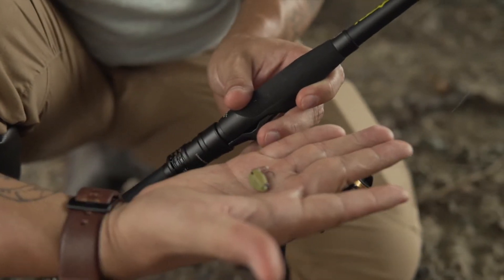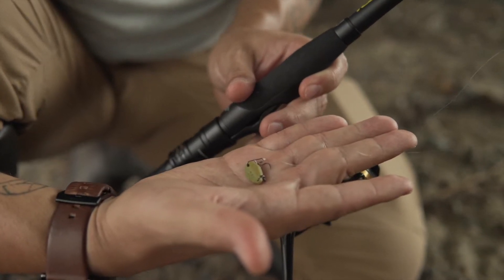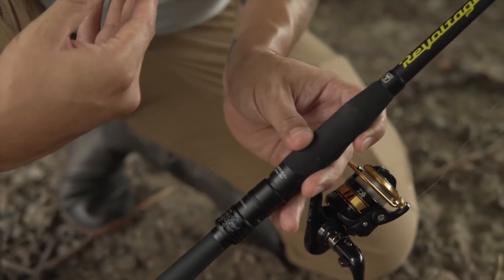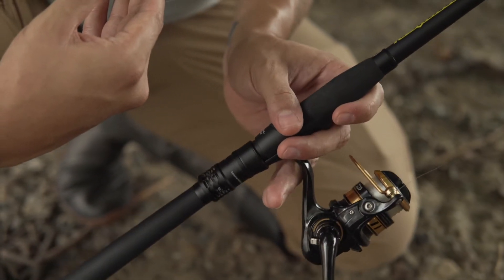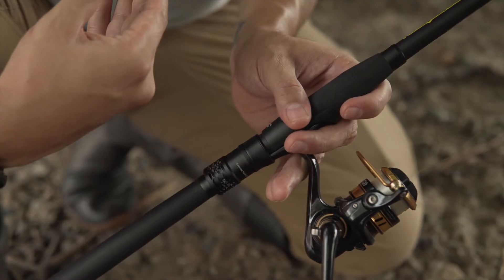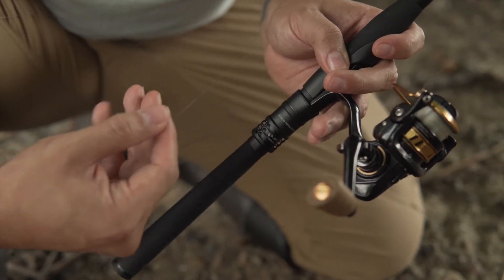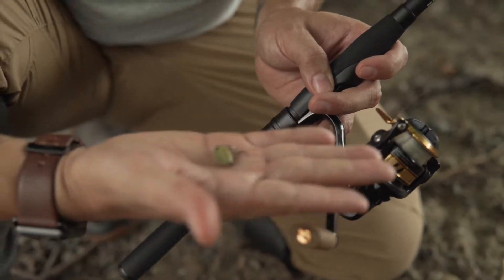We're gonna start with the Nori's Boone 2.5 gram spoon. I have it set up on my Revoltage rod — this is the Revoltage ultralight spinning by Jackal — and then just a nice Daiwa panfish reel. Super nice cork handles.